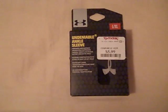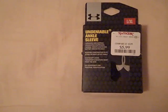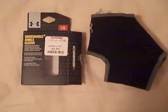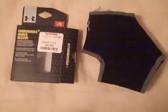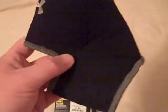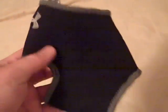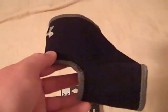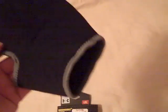Hey, what's up YouTube, UA Reviews here. Today I've got a review video on the Under Armour Undeniable ankle sleeve. Here it is out of the box. This is kind of what it looks like — you can tell it goes on the portion of your foot where the heel of your ankle would go, and then the rest of your foot goes out this way.